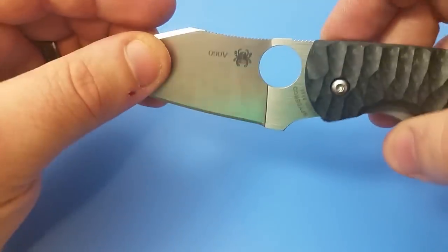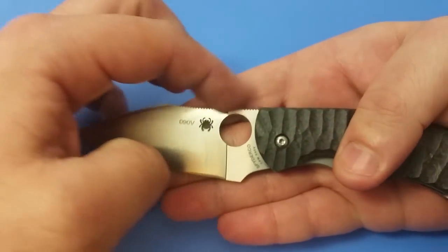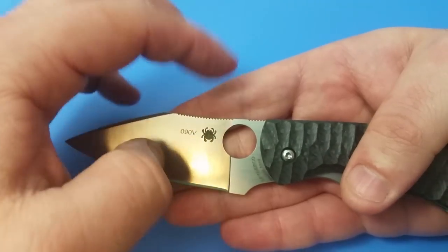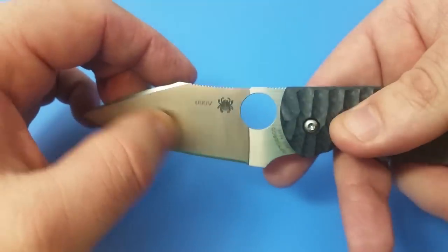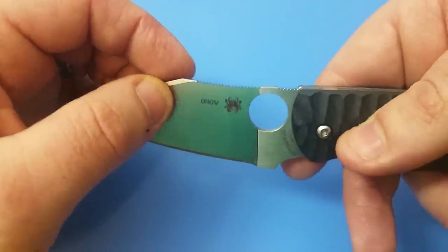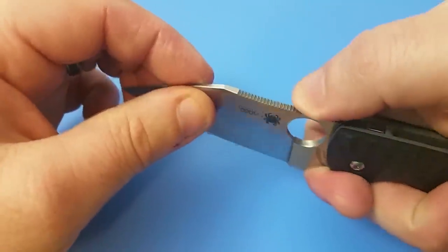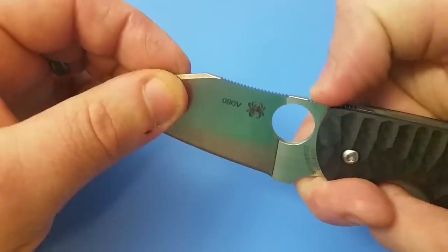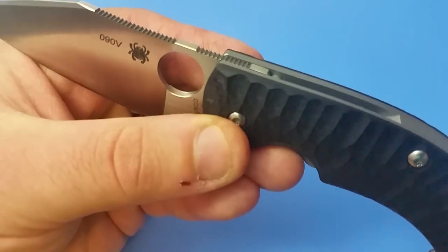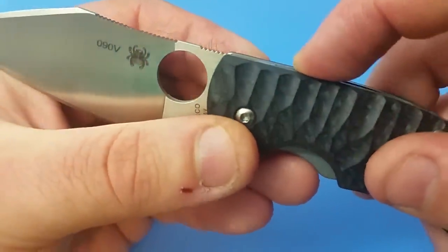Moving back, you can see the jimping on the knife is separated. At first I couldn't figure out why, but looking more closely, had they not separated the jimping there would be a very thin piece of metal above the spider hole, so I think they did it for structural integrity. The jimping in the forward part is excellent — very good and grippy. Further back though, the jimping is actually recessed beneath the frame so you don't get the full use of it, which is a little disappointing.